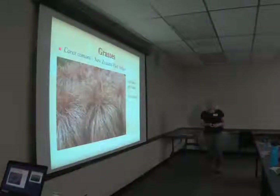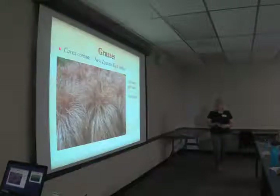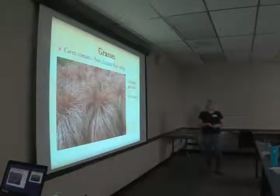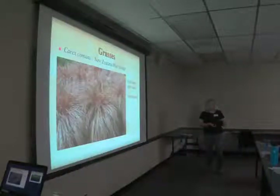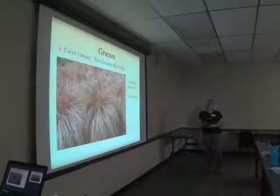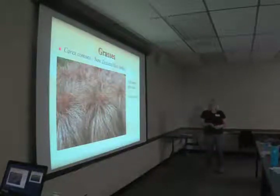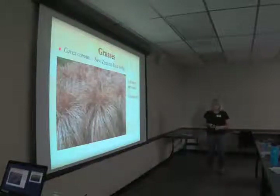Carex is an interesting genus — it's a sedge, not actually a grass. Some Carex cultivars prefer more moisture, but some do well in dry shade and even in the sun. This particular one is Carex comans, New Zealand hair sedge, which takes full sun. It's an interesting and unusual choice for your landscape.